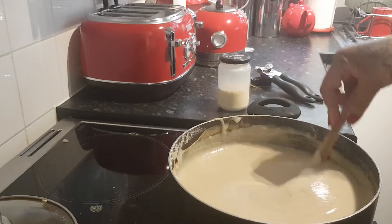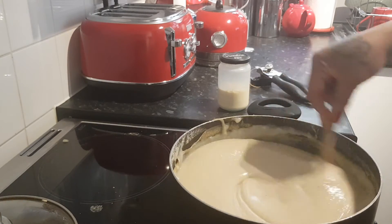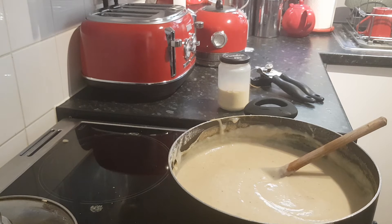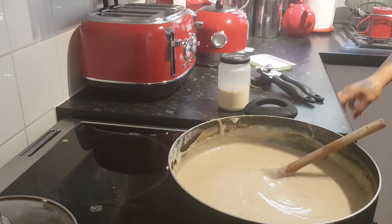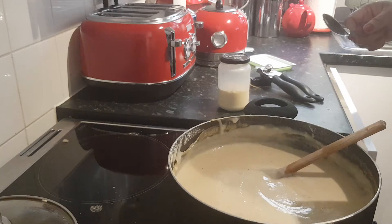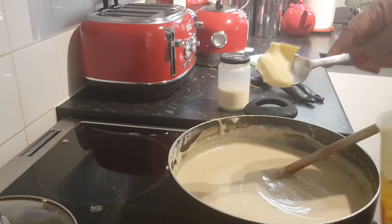Just a bit of salt, and sometimes I put butter in the porridge. Even though this butter is not made from milk — it's dairy-free — it still gives it the flavor.